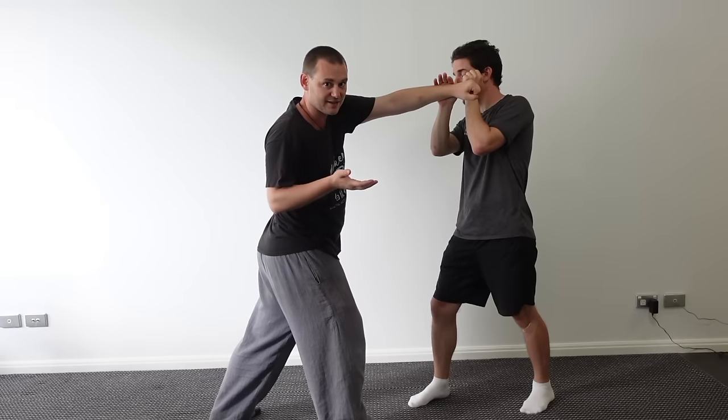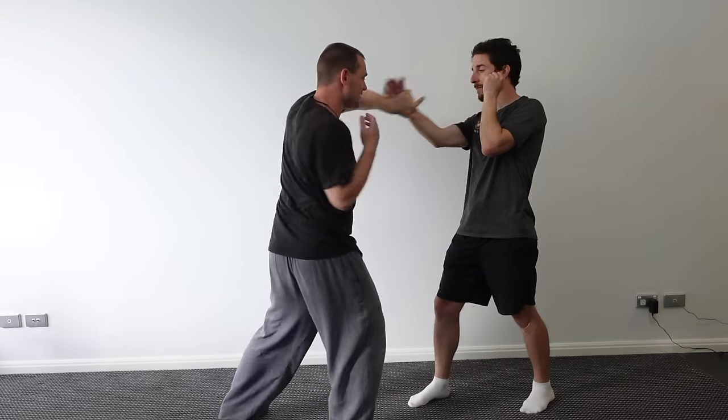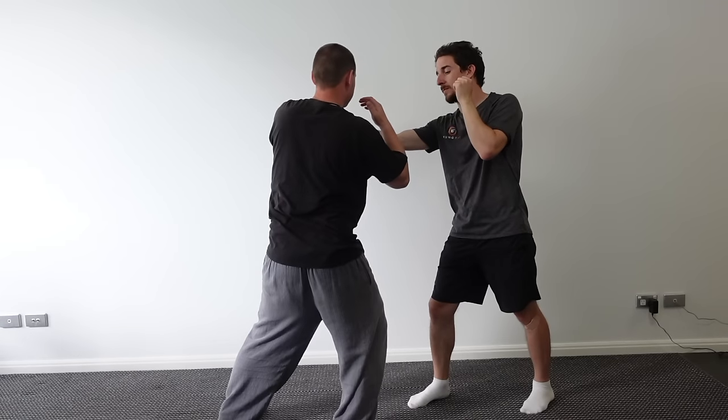We have a saying in Kung Fu — to show the cold weather — it means the hand never comes back empty. It's just enough to try and latch, and just pull his hand back like this.